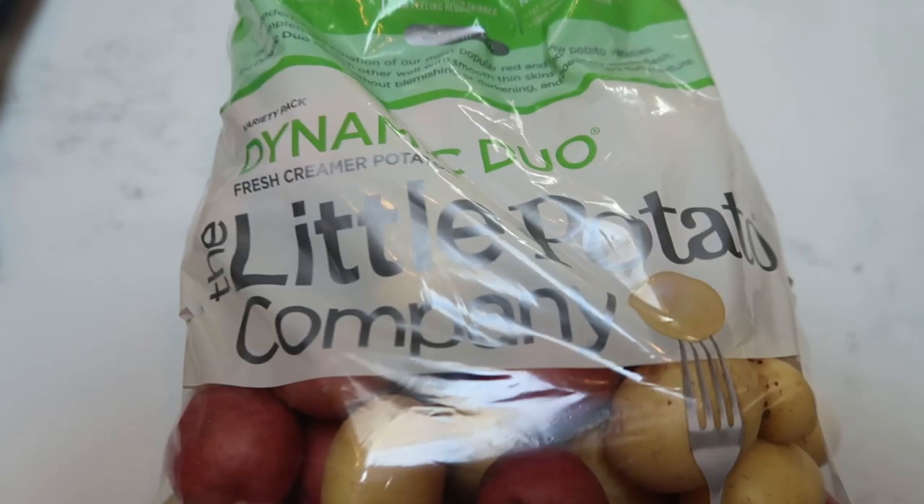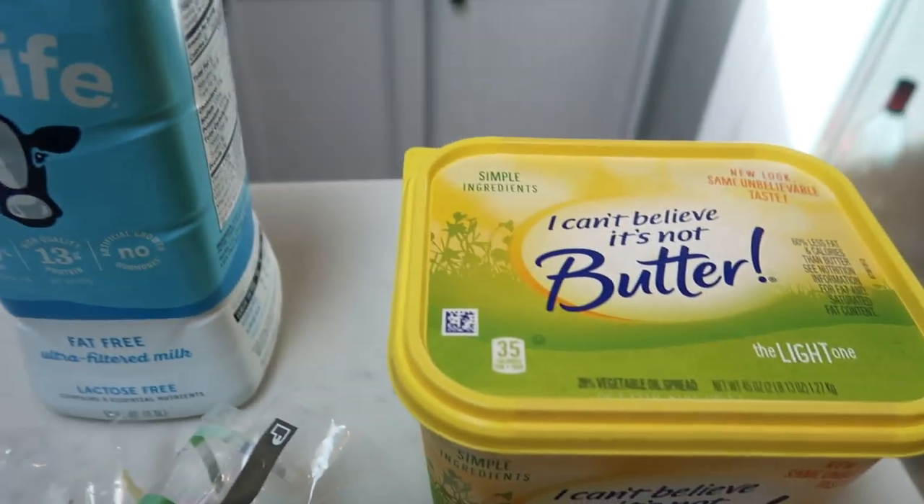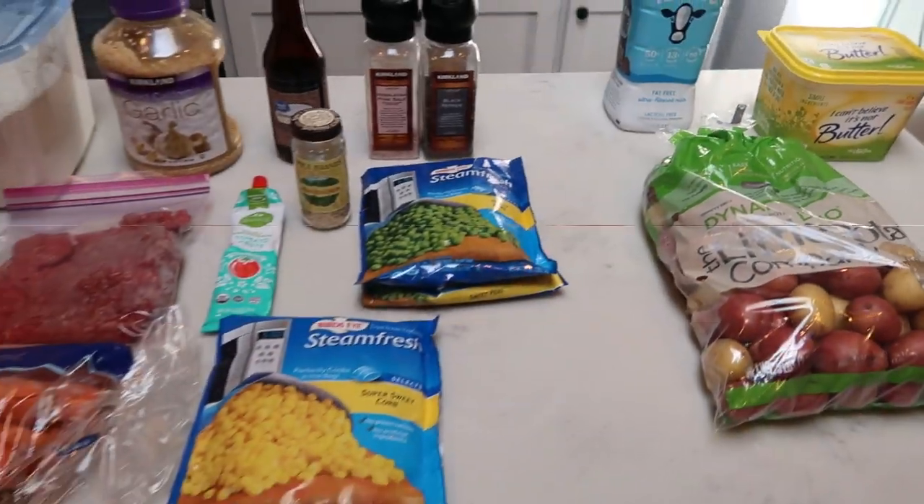And then for the topping, you're going to need some potatoes, some milk, light butter, and of course some carrots. So let's get started on our cottage pie.